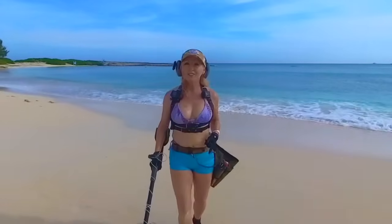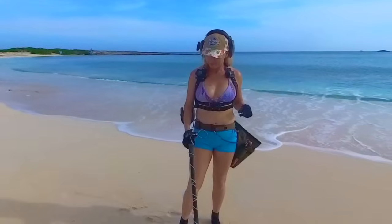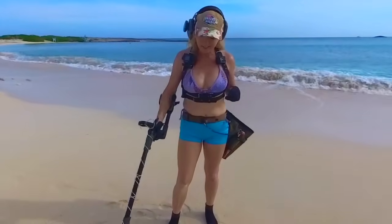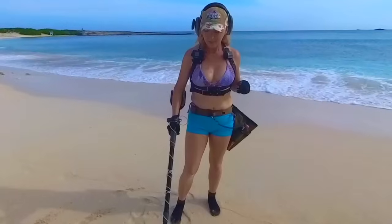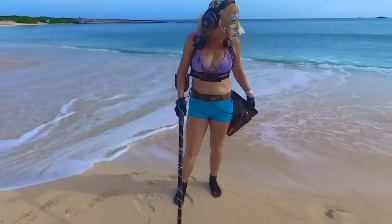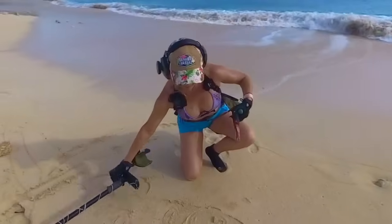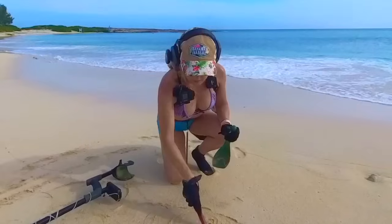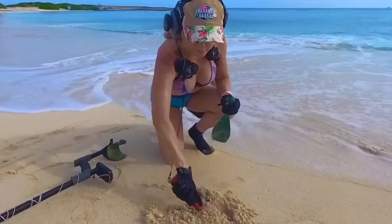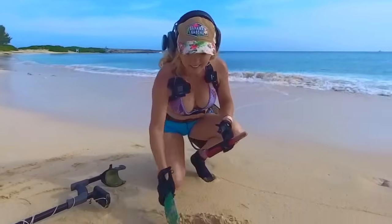I've got my first signal of the day and I like to share that with you guys. I've got an 80-81. The odds are pretty good that's going to be a dime. Let's see if our pinpointer can get it. Let's move some sand and see if it can get it then.